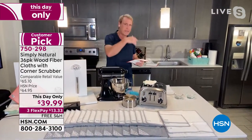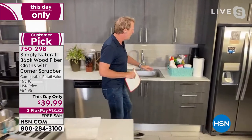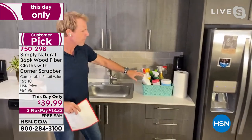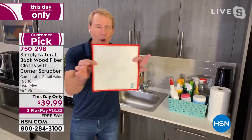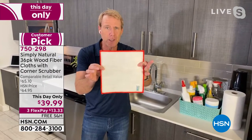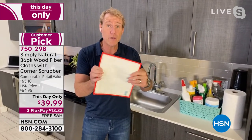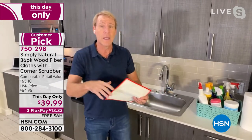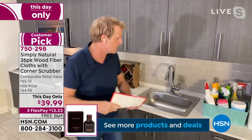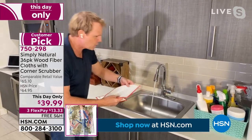Now you can. Come on over and let's discover the Simply Natural wood fiber cleaning cloth. Instead of using all these chemicals and tons of paper towels, you have one Simply Natural wood fiber cleaning cloth. This was invented in sushi kitchens where they're using lots of raw food and can't spray ammonia or bleach on the cutting board between meals. The beauty is, with simply tap water, watch what happens.